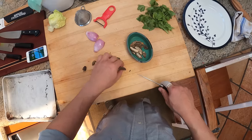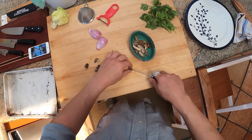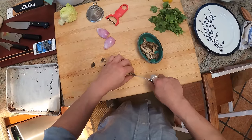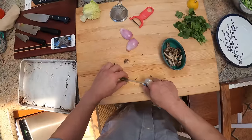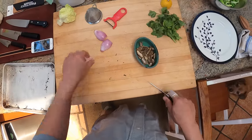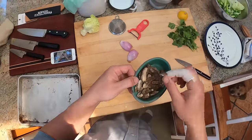So morels — what we're gonna do is saute these very simply: shallots, butter, throw in a little parsley, throw in a little vermouth, and then we're gonna use that to stuff our eggs. As I think I mentioned in my last video when I cooked some morels with chicken, these guys are like made for soaking up butter and flavor.